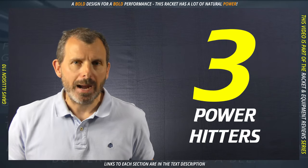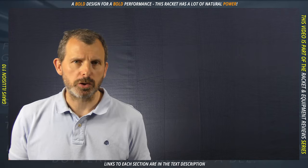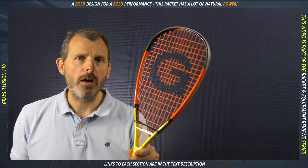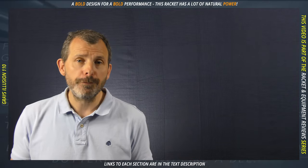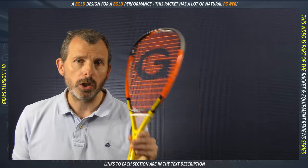Number three: power hitters. If you're the type of person who likes to smack the skin off the squash ball, then this racket will love you and you will love it. Like a sword forged for battle, this racket was designed to break squash balls.